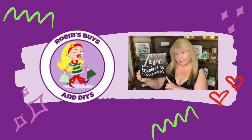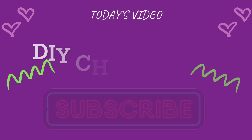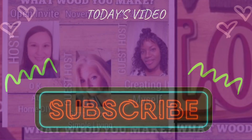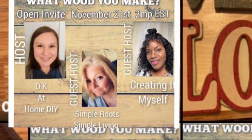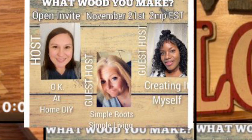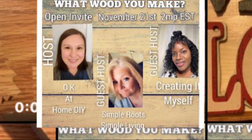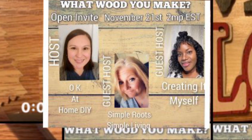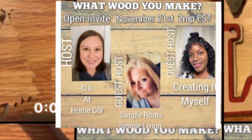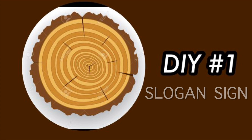Hello everyone and welcome back to the channel. In today's video I'm participating in a DIY challenge — the 'What Wood You Make' DIY challenge, hosted by Okay at Home DIY, guest hosted by Creating It Myself, and also guest hosted by Simple Roots Simple Living. Make sure to check out the playlist in the description box. DIY number one: slogan sign.